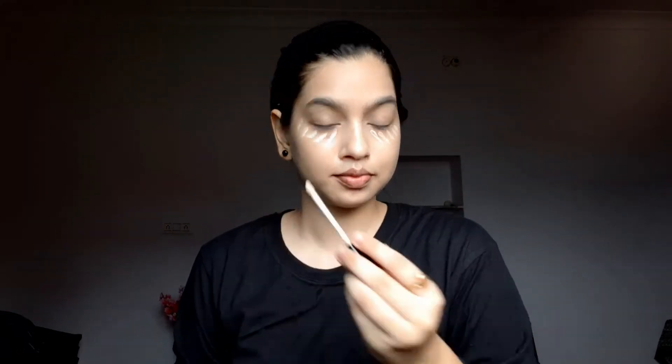Then I'm using Maybelline concealer under my eye area and the bridge of my nose, then blending it with a sponge. I'm looking a little funny right now but don't judge me — I'm blending it with the sponge!